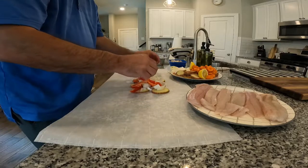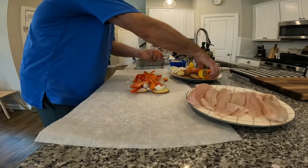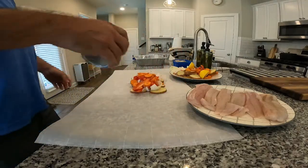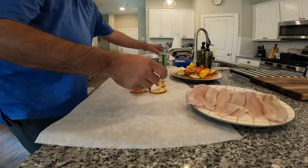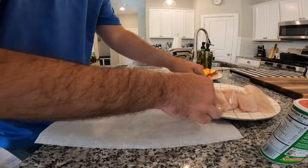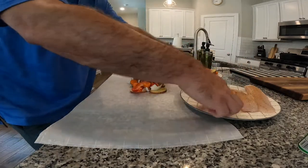A little bit of red onion, some carrots. Now we're gonna take a little bit of Tony's Creole seasoning for the vegetables. Take our trout and dust it with Tony's — both sides.